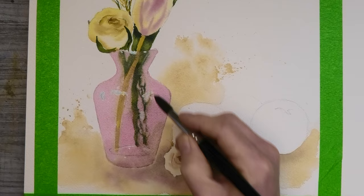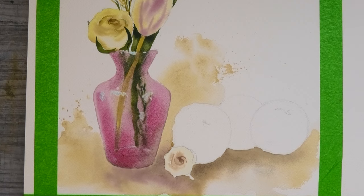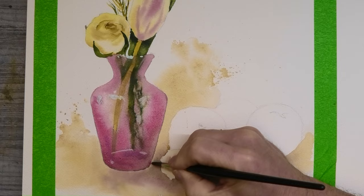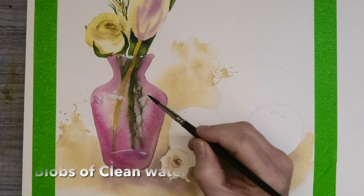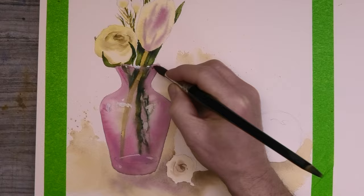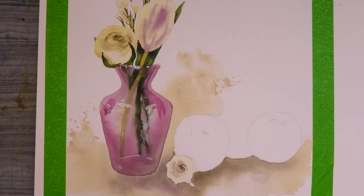While still wet, dropping in a much stronger value of the same colour. To darken the mix a little bit, dropping in a touch of cobalt blue, and dropping in here a few blobs of clean water which hopefully might create a nice glass effect. Bringing out some more details here with my number 6 brush. I'm going to let this totally dry, then coming back in with exactly the same colour but this time wet-on-dry to get some crisper edges, which will help to give the illusion of glass.